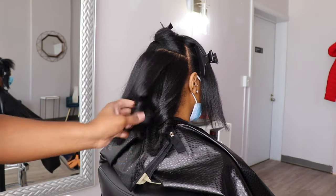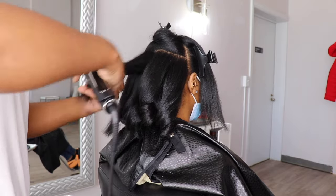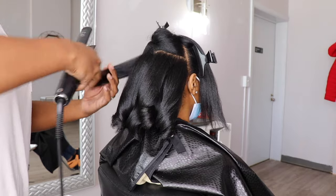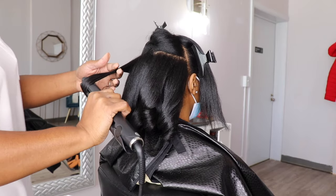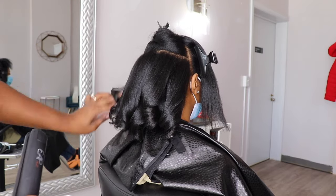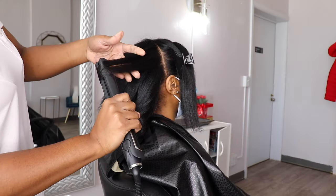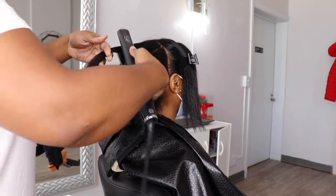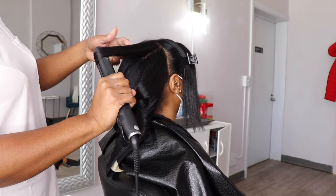As you guys can see, I'm going in and curling it, and the hair is going to move a lot nicer and not be stiff. As you guys can see, her hair is a lot shinier and it's really, really stretched out. It is going to last her — it actually did last her two to three weeks. She actually said it lasted her until she washed it again, so it definitely lasted her.